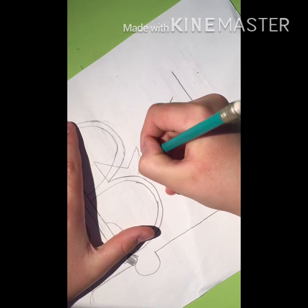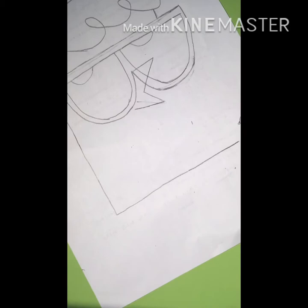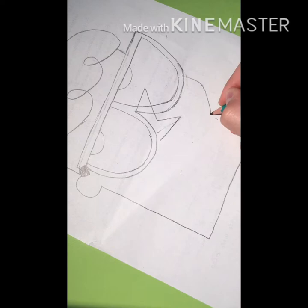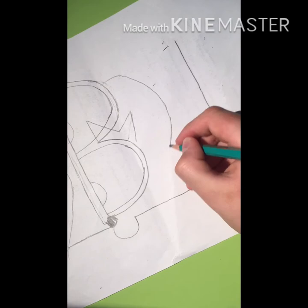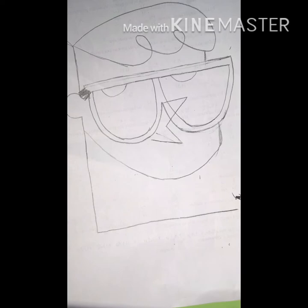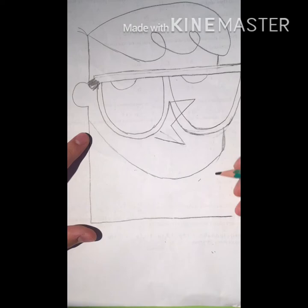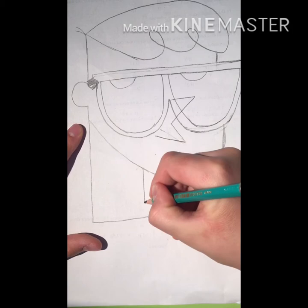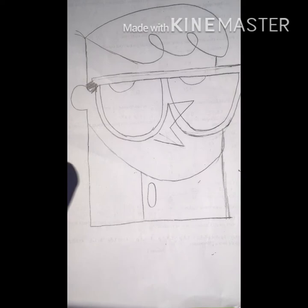Maybe like this — yeah, better. Right here I'm going to draw his face. Okay, and now I'm going to draw his costume, like this.